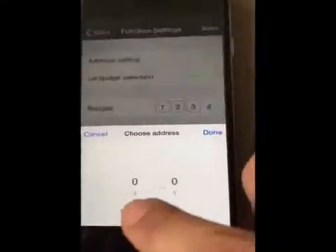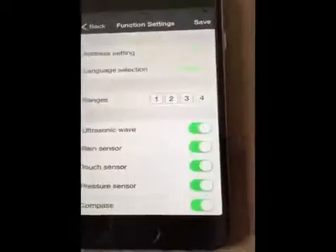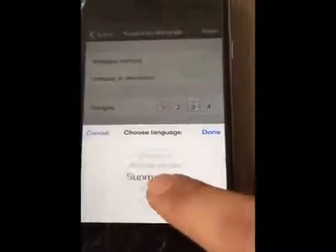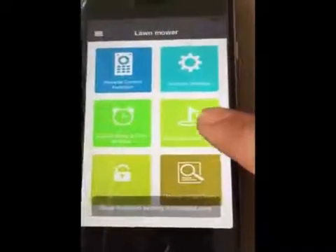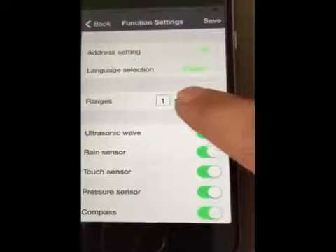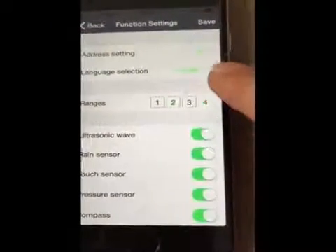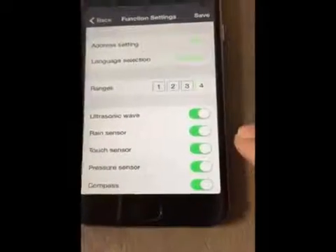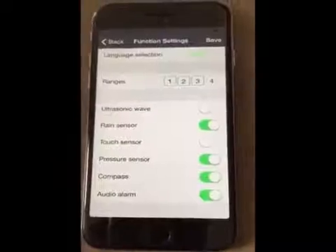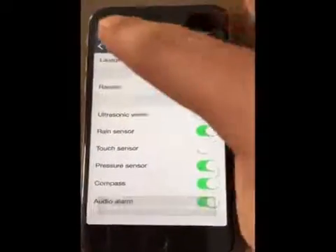There are eight functions for the Genie Robot Mower. Press Address to set the number from 1 to 59. The Genie Mower app has 11 languages — you can choose your language from the language selection. From the range setting, you can choose four modes for the distance of the Genie Mower. For the Genie functions — ultrasonic wave, rain sensor, touch sensor, pressure sensor, and compass — you can choose to turn them on or off with the smartphone.